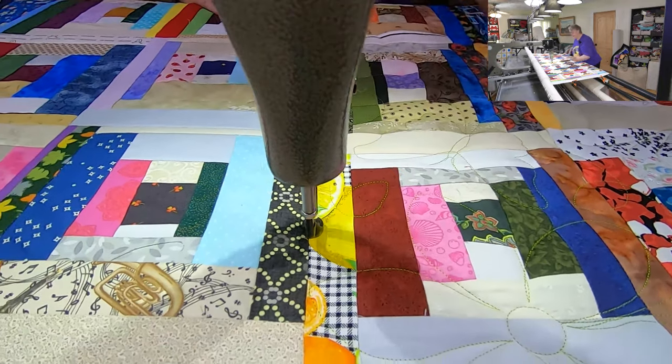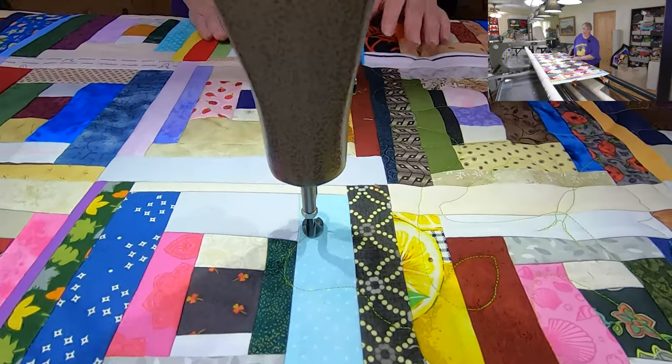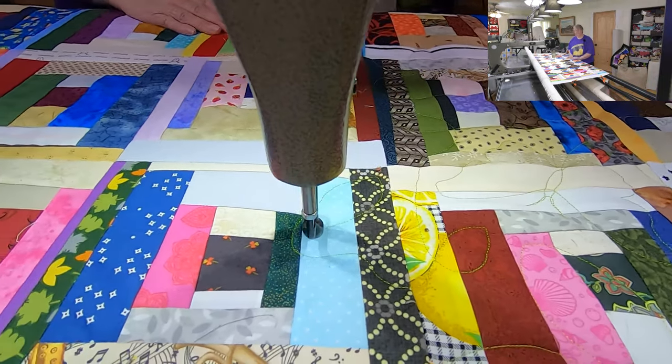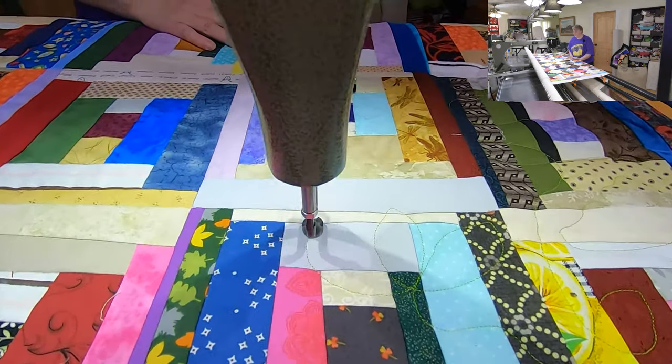There are lots and lots of free patterns out there — that's usually what we try to work with on our weekend projects. We do live streams at 1 p.m. Eastern on Saturdays, just working on fun stuff and sharing our time together.